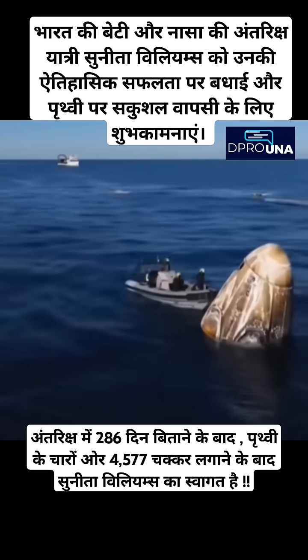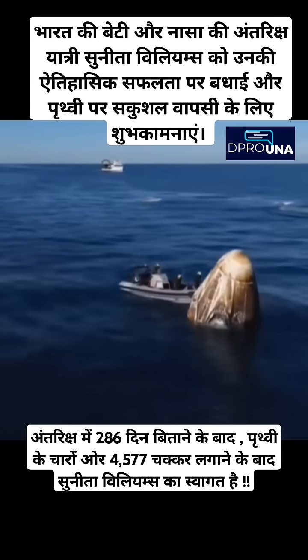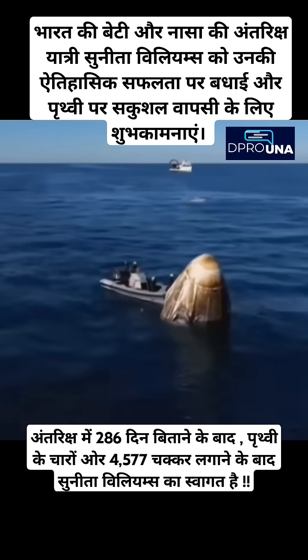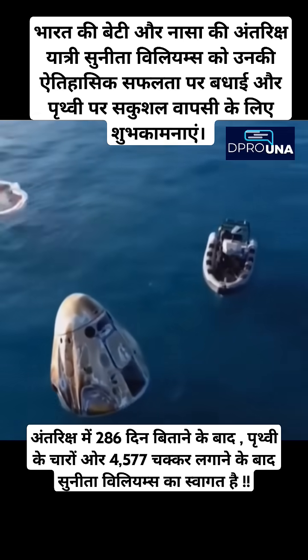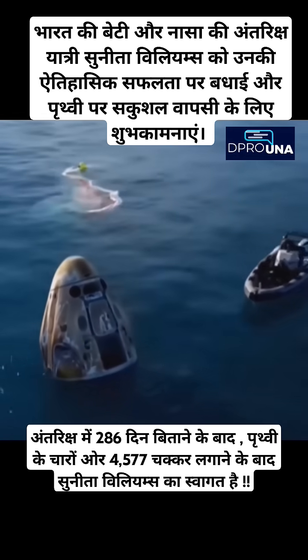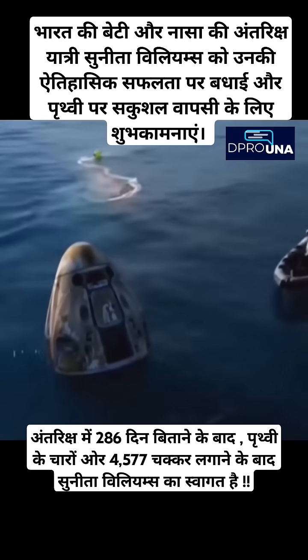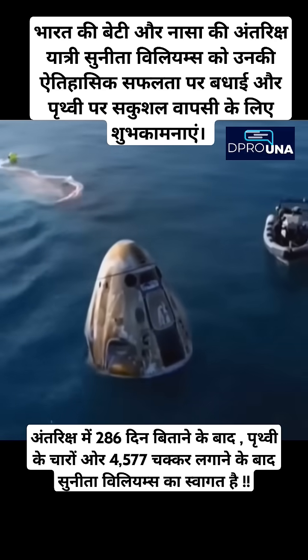We are continuing to see Dragon in what is known as stable-one configuration — that's the ideal configuration following splashdown. It's upright. Approximately 17 hours prior to splashdown, Dragon autonomously undocked from the International Space Station, completed a series of departure burns, jettisoned its trunk section, and performed its final deorbit burn.